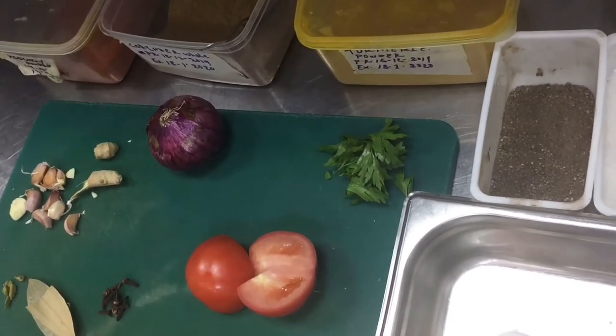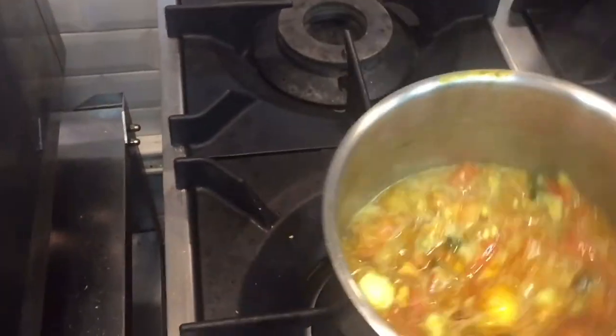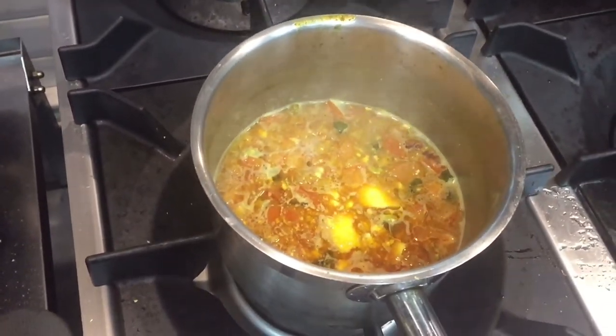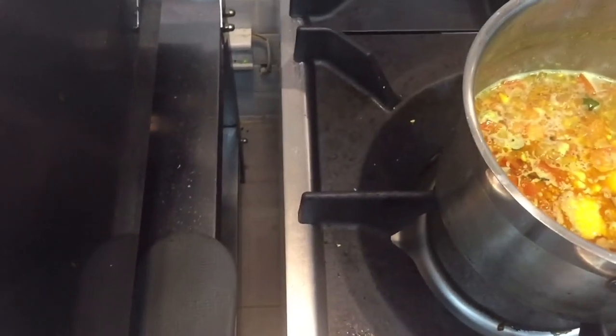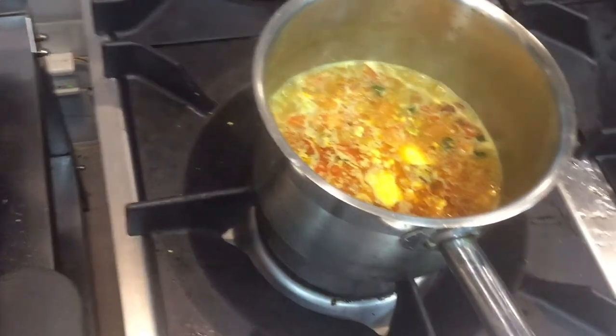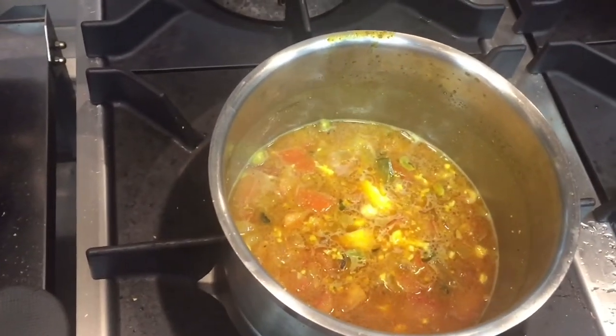So I put the masala with all the ingredients — onion, garlic and ginger — and all the spices, and I put two mashed boiled eggs inside to thicken this curry. After that I will put the whole boiled eggs which I showed you. I will show you how I put them.